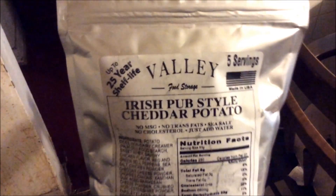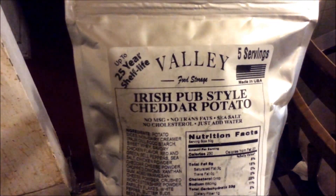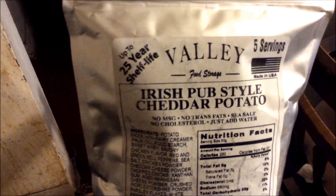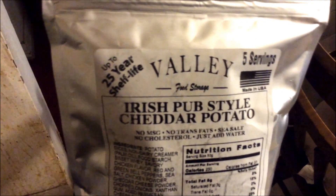I do want to warn you, it does have milk and wheat, so if anybody has wheat allergies you can't use this. One thing I like: 25-year shelf life. How many people want to buy food 25 years in advance? But if you're somebody into camping or a prepper, this is good for you.